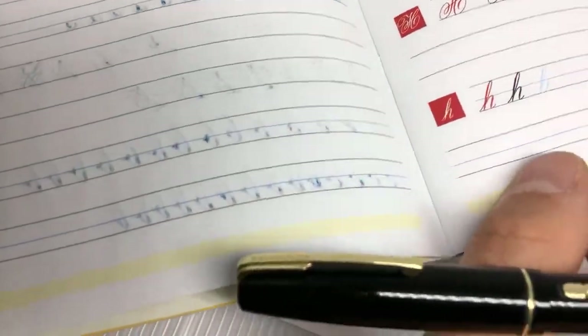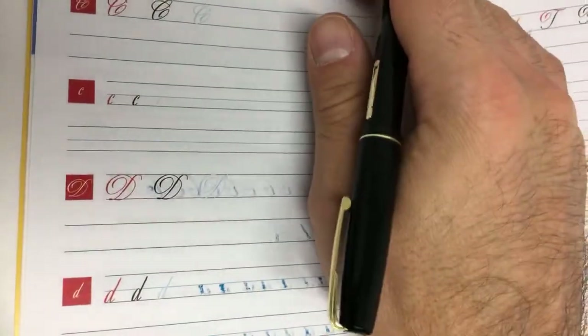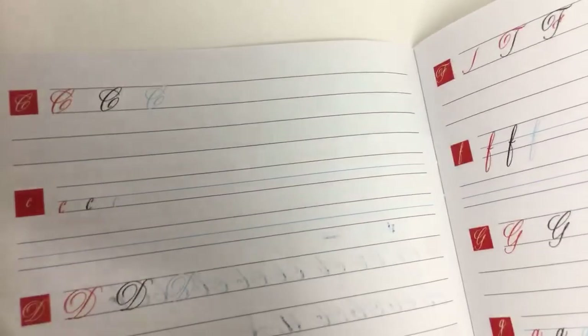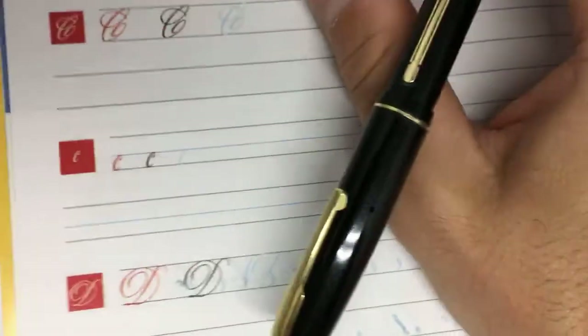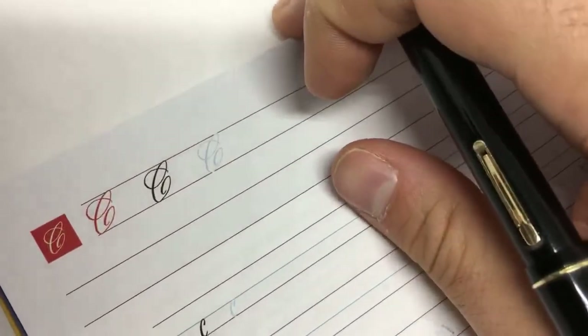I'm doing this in a Foldio lightbox — a nice, easy solution that pops up when you need it and folds away when you don't. It provides pretty decent light. I'm just trying to get a good angle to show you the C. Let's get the C going.